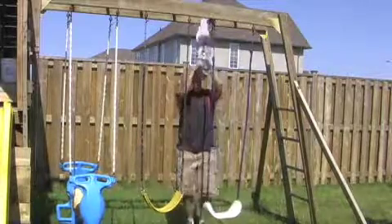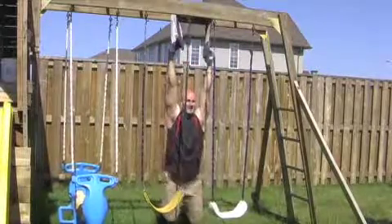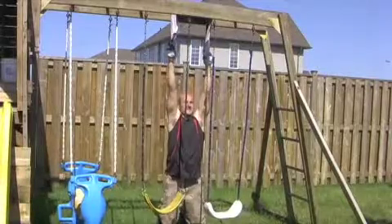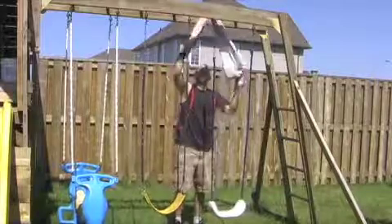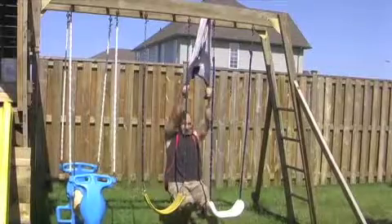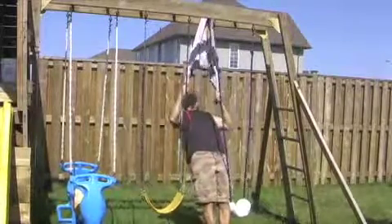If you want a wider grip, just loop the towel around two different monkey bars. And if you want to do a row, come down with your feet in front of you and just pull yourself up.